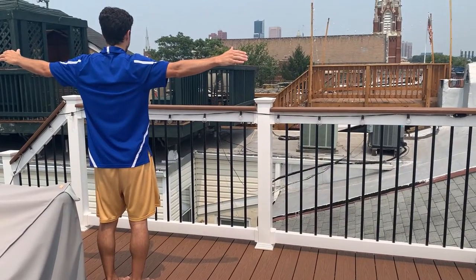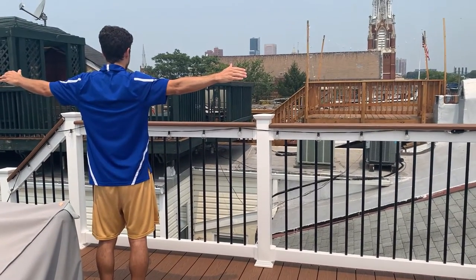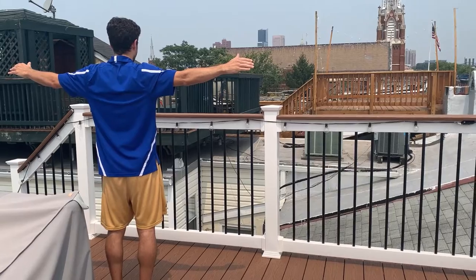This is how you do the sataki. Everyone lines up in a circle. You can either put your hands on the shoulders of the person next to you, or you can hold hands.